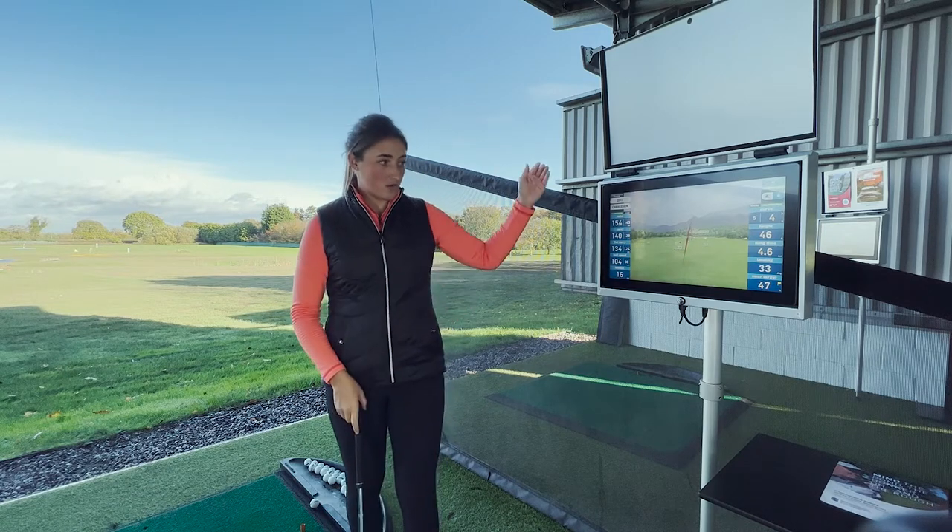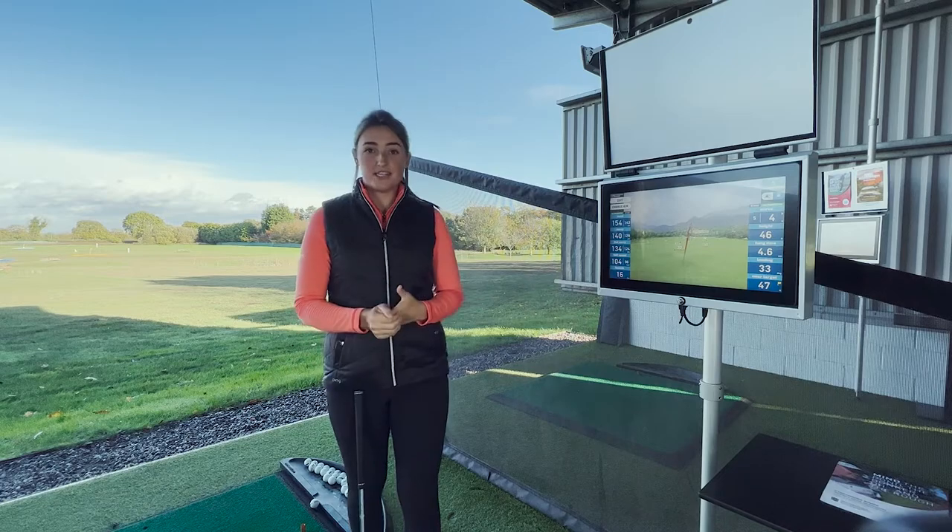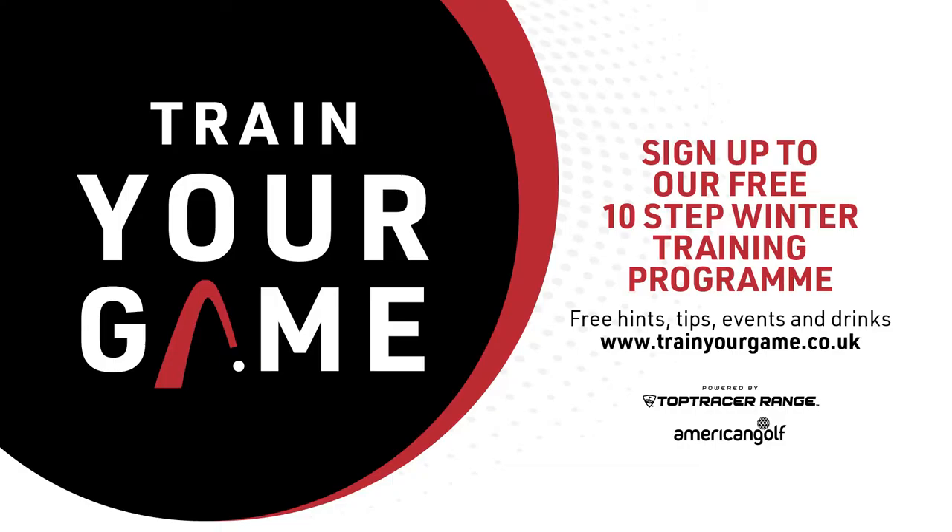Now I'm going to proceed to go through my entire bag and figure out the carry distances for every club with a punch shot.